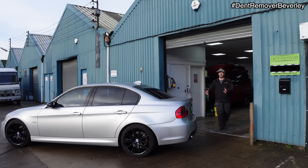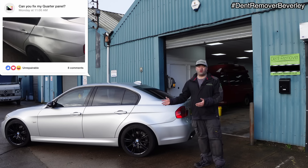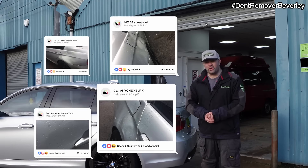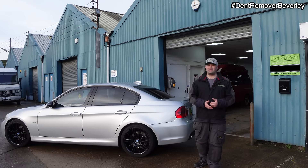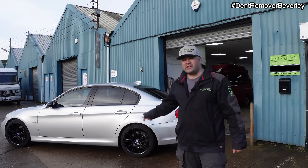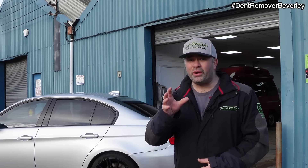When I first saw this BMW it looked a right old mess. Both quarter panels had been kicked in by vandals, and the car owner really wanted this repaired. He shopped around with no joy, and with the possibility of it becoming an insurance write-off, he contacted me. I agreed to the job and I'm going to show you how I fix this BMW from start to finish with paintless dent removal methods. Grab a brew and enjoy!